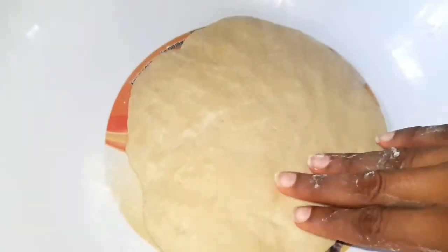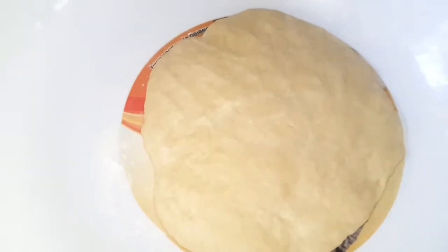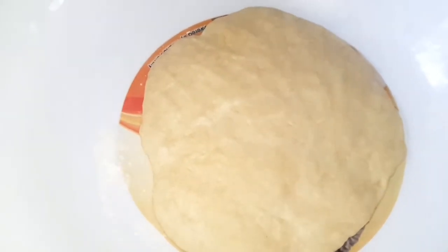It looks good. I'm going to put it in a somewhat circular shape — it's not really perfect, but I'll go ahead and add all the toppings I want over it.